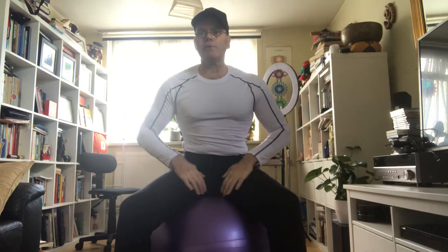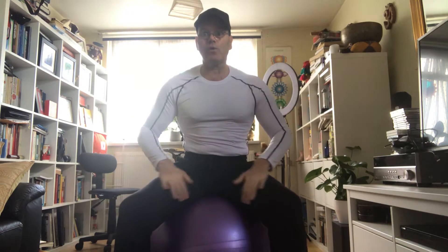Hello, welcome to Scott Bryant's Fitness Systems. I'm just going to show you how to do my groin stretch on the Swiss pole. I always do this in the gym. The groin can be a real damage to the area quite easily.